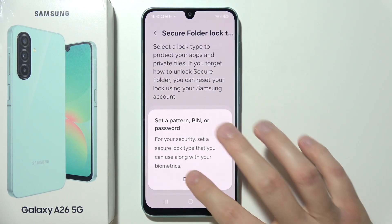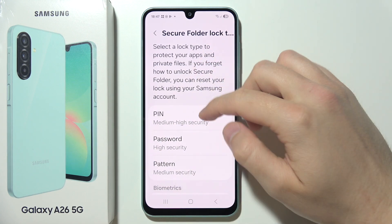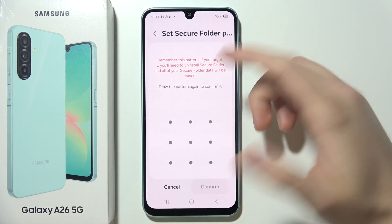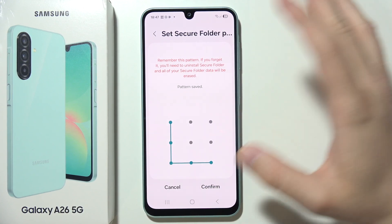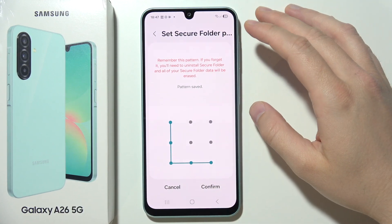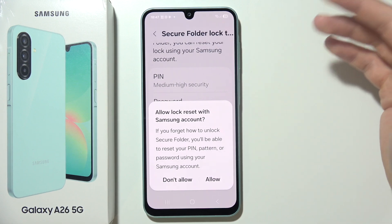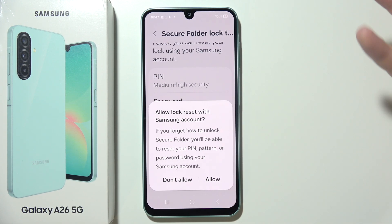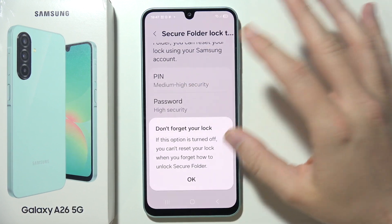First, click Done and now we have to set the password. In my case it will be a simple pattern. You have to input this password twice, just like creating a normal screen lock. Additionally, you can allow lock reset with your Samsung account if you forget it, but in my case I don't need that.